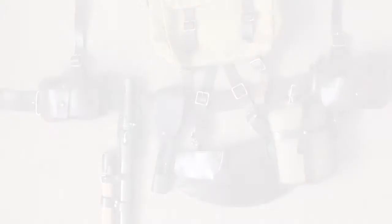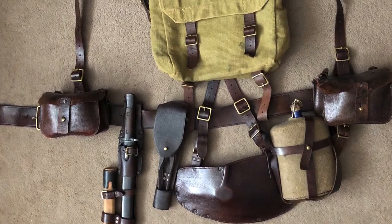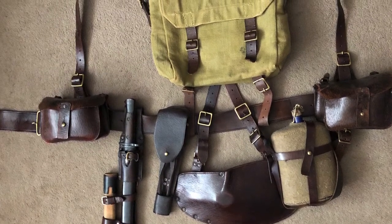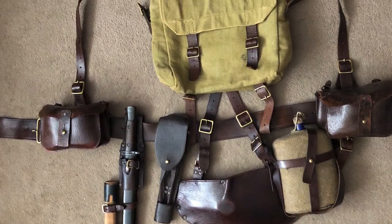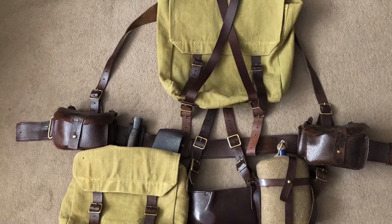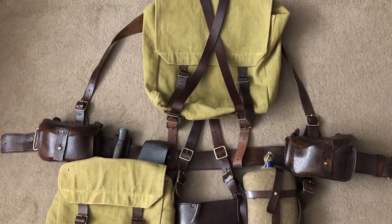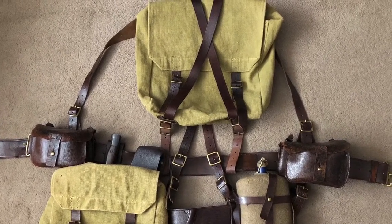We're going to do something very similar to the 1908 pattern webbing video I put on previously - we're going to see how to put this equipment together. Here we have the full set in battle order ready for wearing in the trench. And here we see it in full service marching order - the valise has been placed on the back replacing the haversack, and the haversack has been put down across the left hip covering over the bayonet.